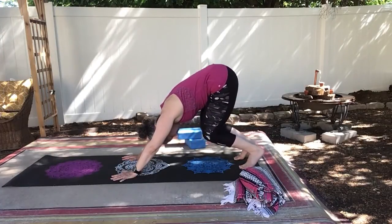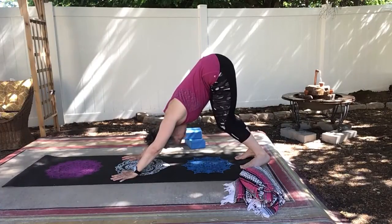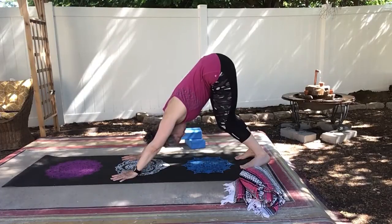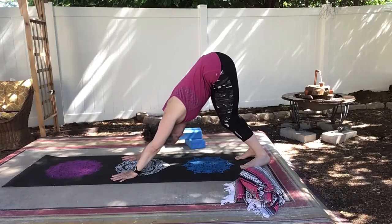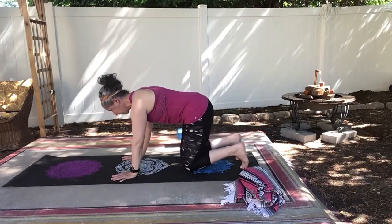Slowly straightening the legs if you can, or pedaling out your legs, bending one knee and then the other. Remember, the point of down dog is not to get your heels to the floor. It's absolutely okay if they don't, but as you get warmed up, you might find that they come closer and closer. Come back down to tabletop.